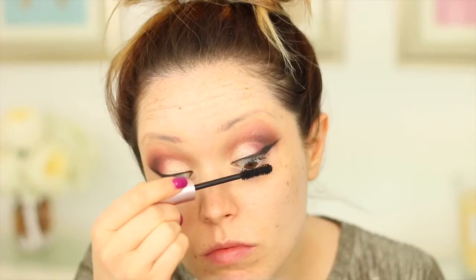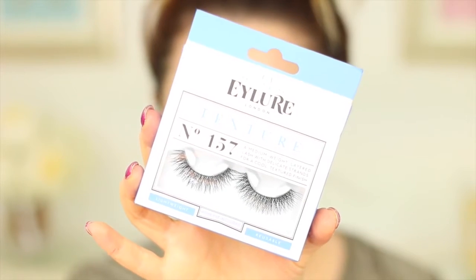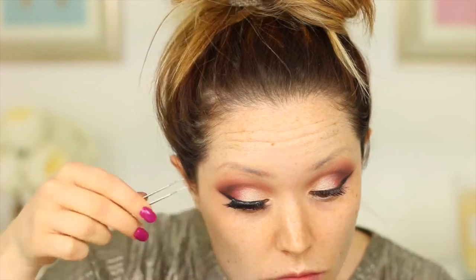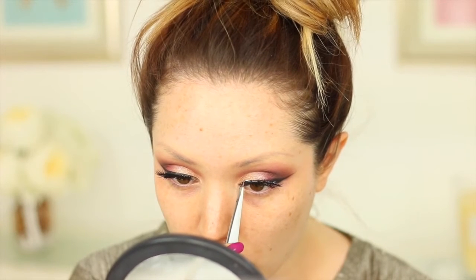Moving on to mascara, I'm taking the Too Faced Better Than Sex Mascara, and for lashes I'm using ones by Eilior in number 157 — they are really nice, dramatic and wispy, so they're going to look absolutely beautiful with this eyeshadow look.